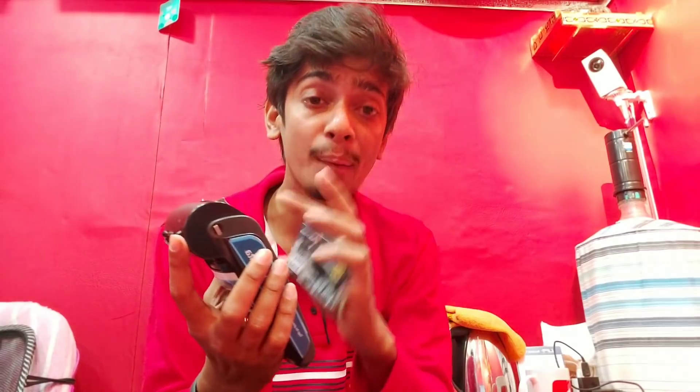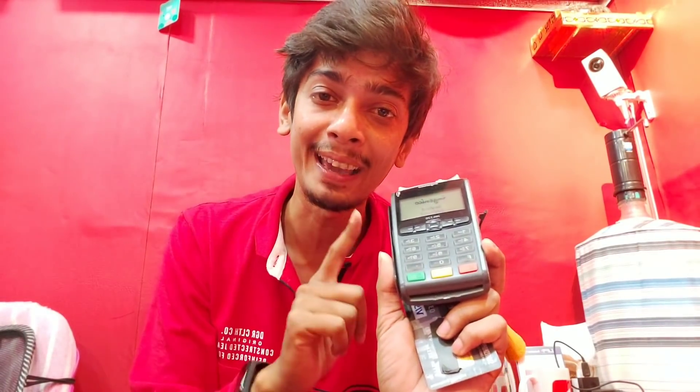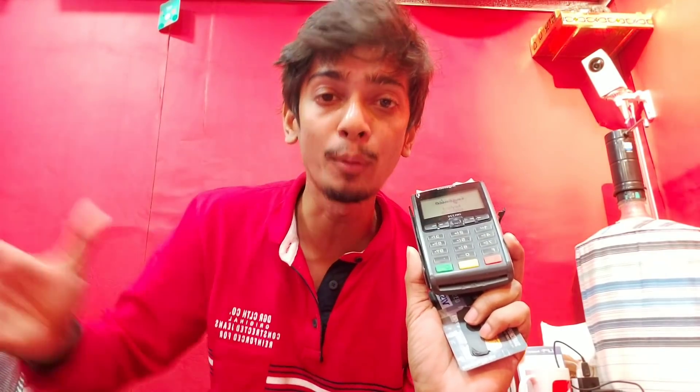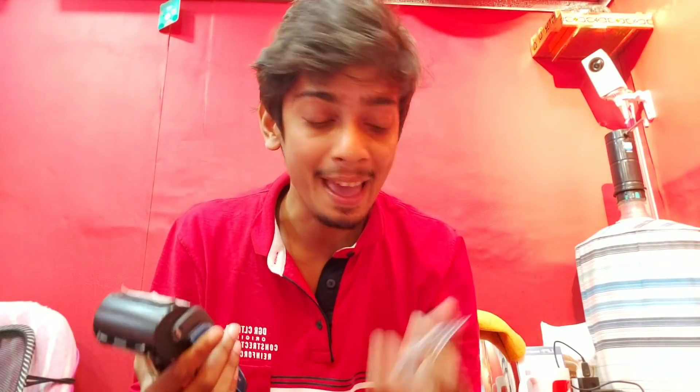This is the machine. This machine is registered to the store. This machine is not available. If you have a store, you can have a shop or a shopping mall. That is a merchant. You can have a merchant. You don't have to worry about it.